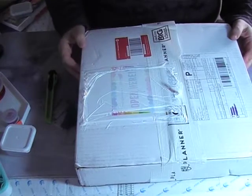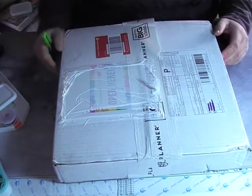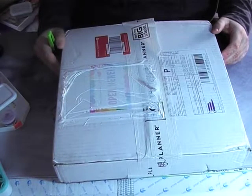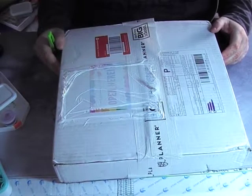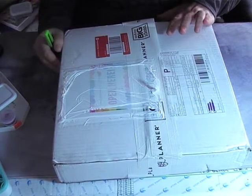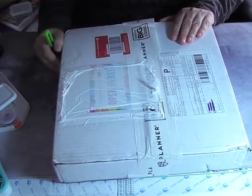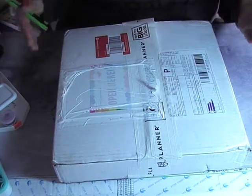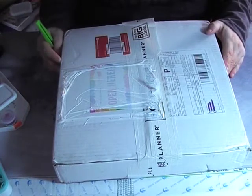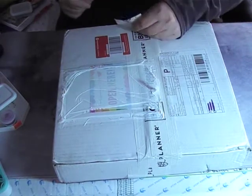So what it is — it's a Happy Planner, and this is going to hopefully help with all those planning needs. This is going to be for weight loss, work, as well as my YouTube channel. There are multiple people who have multiple planners, however I think for my first try I should probably just stick with one planner and go from there. Alright, without further ado, let's get into this!